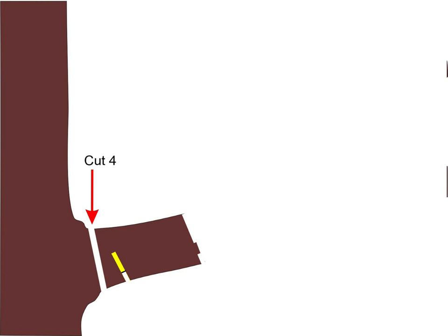Cut four is made after the branch has fallen. It should be just outside the growth ring so that the meristematic cells do not have far to go to begin covering over the wound.